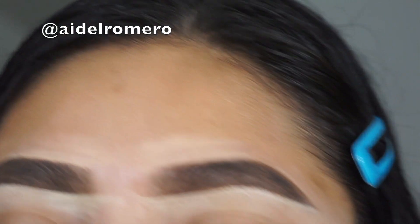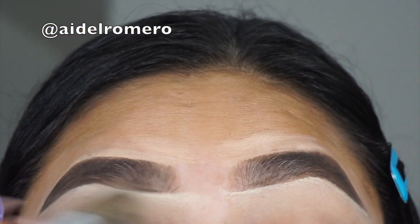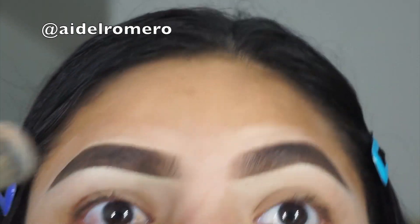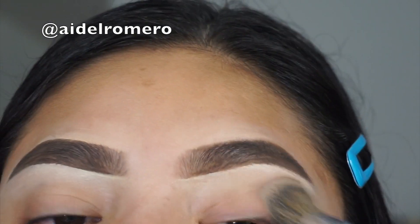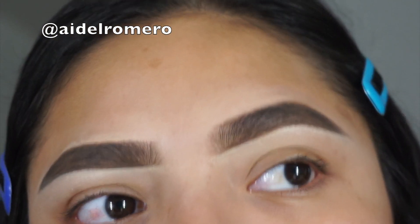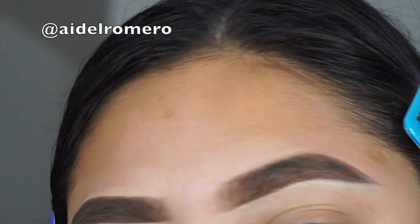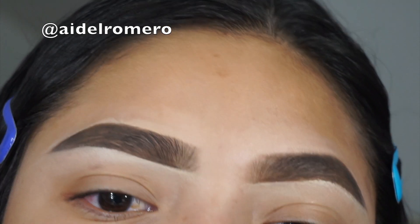I'm using my Morphe x Jaclyn Hill brush in JH08 to blend everything and make sure everything looks better. Now we're all done, guys! Thank you so much for watching. I hope you enjoyed this video. I'll try to upload more and longer videos — this was just something quick I wanted to do since it's been a while. Thank you guys so much, don't forget to like and subscribe!